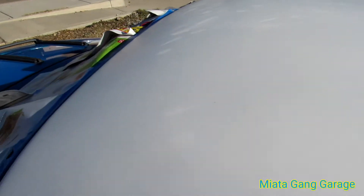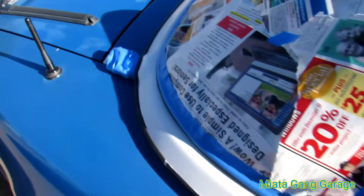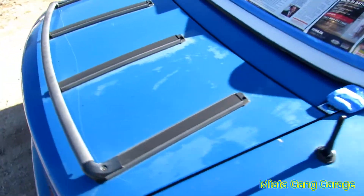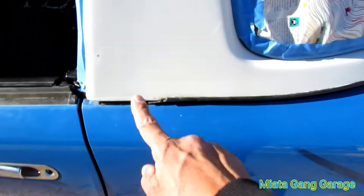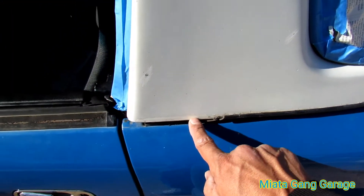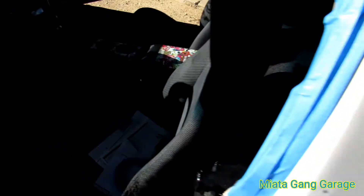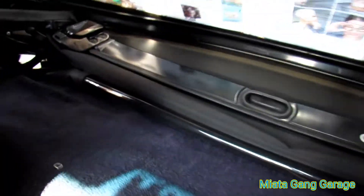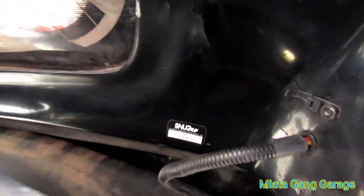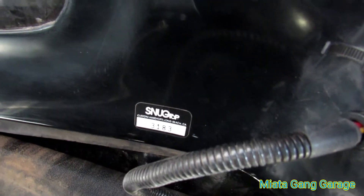It's not in perfect condition. Check out the seals right here — fucked up. The latches back here are missing the Frankenstein bolt and stuff. See this seal. And it's actually not an OEM — it's a Snug Top. It's got a weird defroster. See right there? Snug Top, 3-1-8-3.